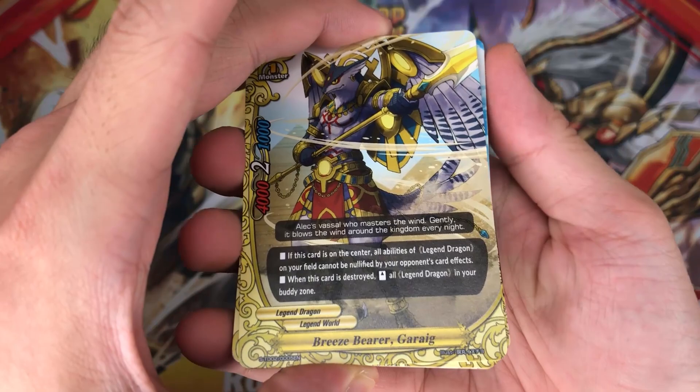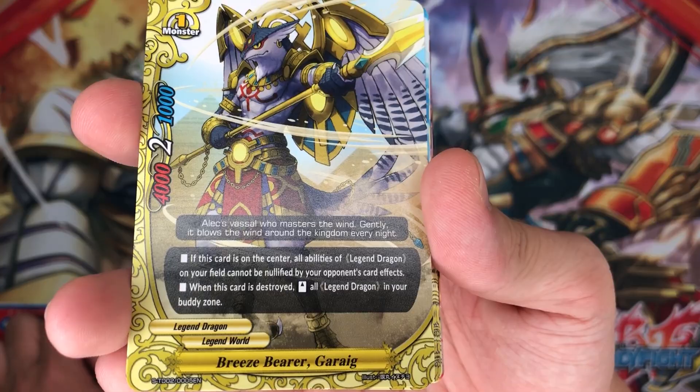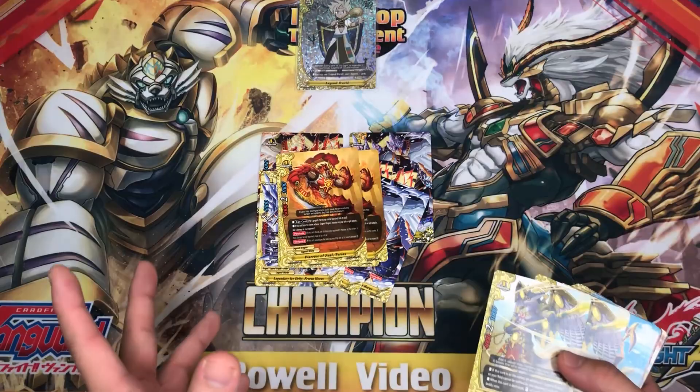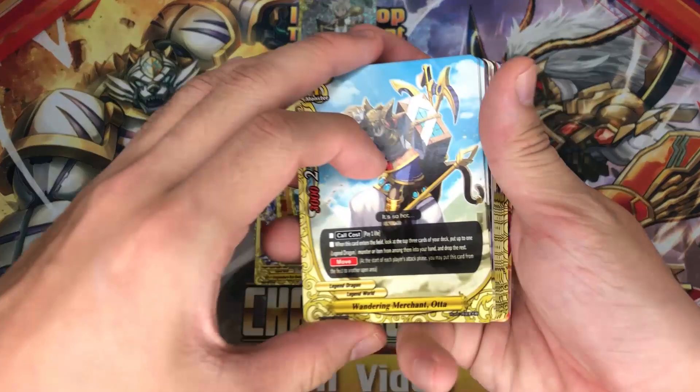Next, we have 2 copies of Breeze Barrier Garig. If this card is in the center, all abilities of land dragon on the field cannot be nullified by opponent card effects. When this card is destroyed, stand all legend dragons in your body zone. This card is actually pretty good, because once you body call, you can't actually do the Double Buddy Call again unless you re-stand the cards in your body zone — which is really amazing. You'll gain extra life as well.